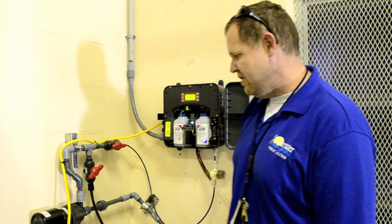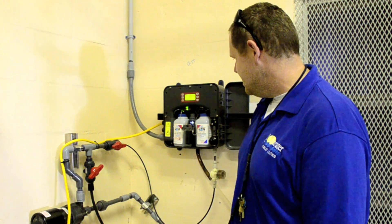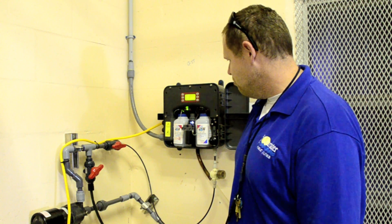It's worked out really well. The pump's hanging in there and it's been working really well.